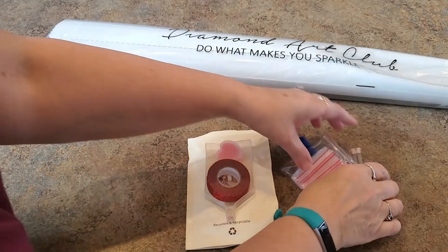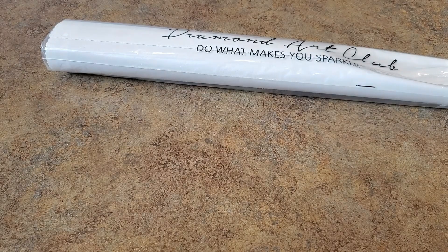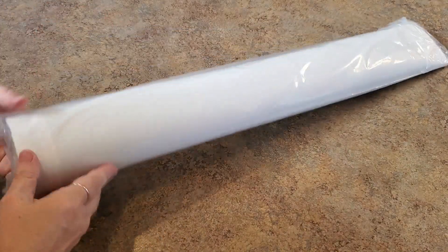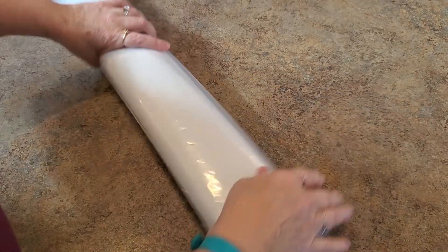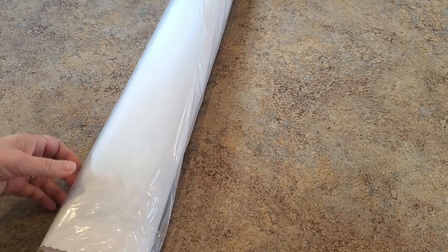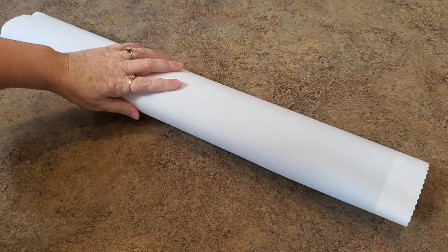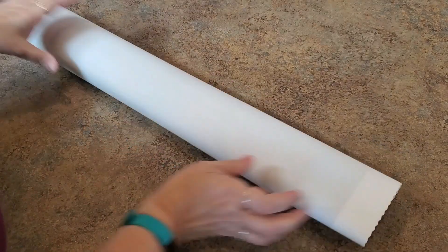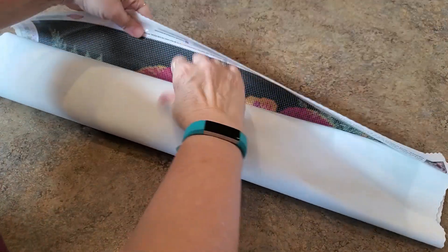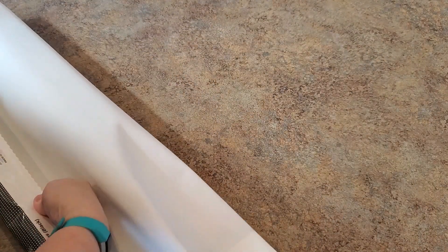That is the new tool kit — my first time seeing one, which is exciting. Harry Potter was the first place they introduced them. Now let's look at the canvas. It's a soft canvas with scalloped edges to keep it from fraying, and poured glue, so we can roll it backwards to see what it looks like.